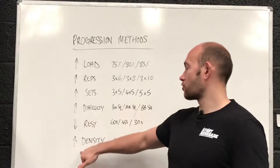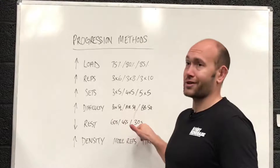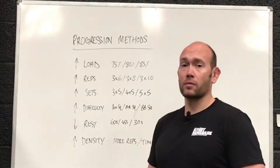Lastly, increasing density is similar to reducing rest. You're decreasing your rest, doing more work per unit of time, which is similar to density training but with more control over reps. If you want to check out density training, we've got a good video — we'll leave a link in the comments below.